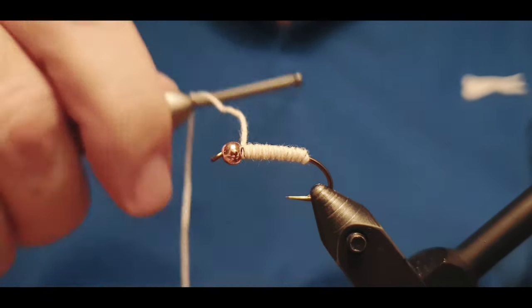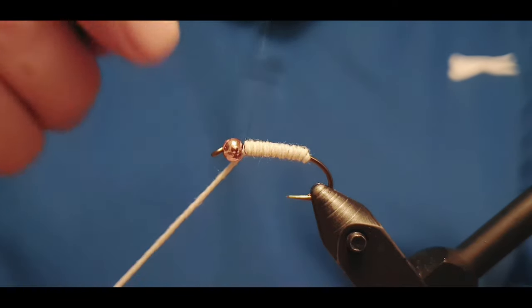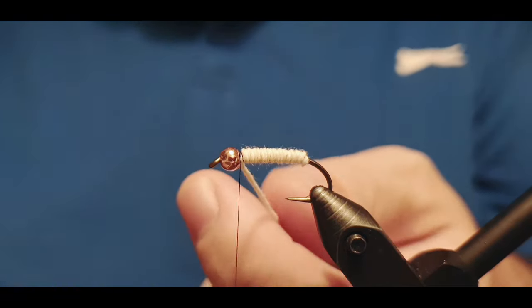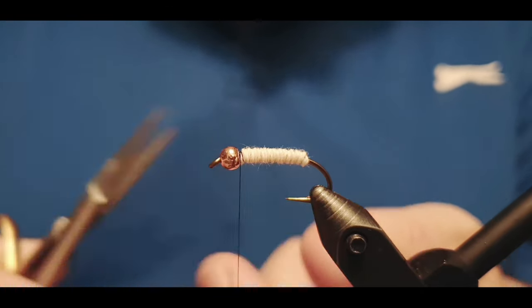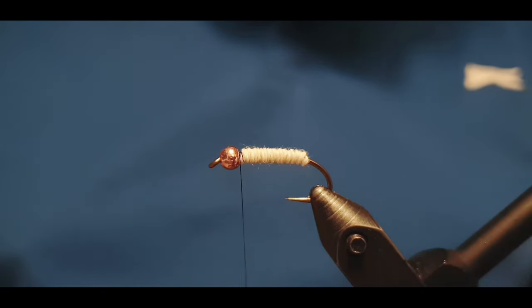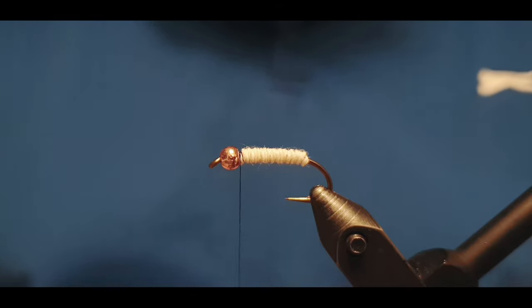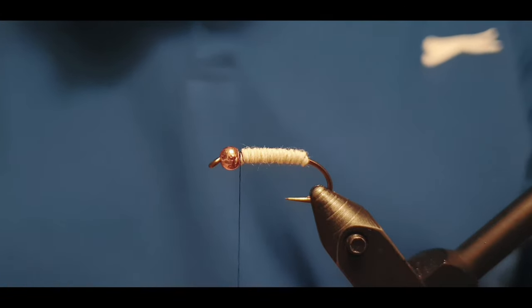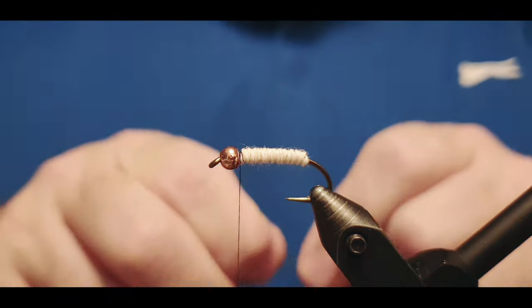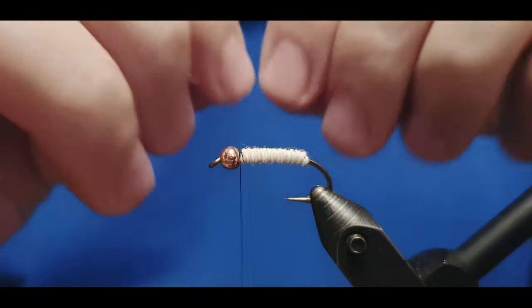Then we lock the wool in place with two or three tight wraps, making sure there is enough space for the head, as it has a slightly different structure. After that we attach the wire — for this fly I'm using a green wire, which simply merges with the peacock herls.